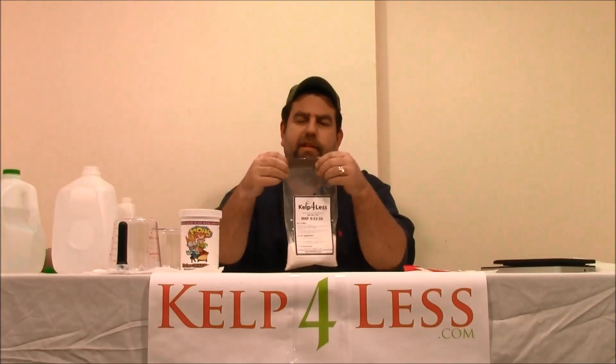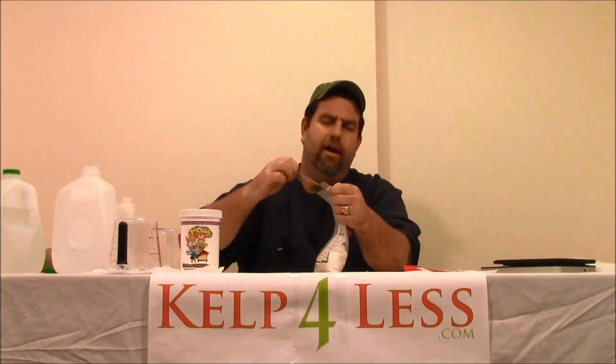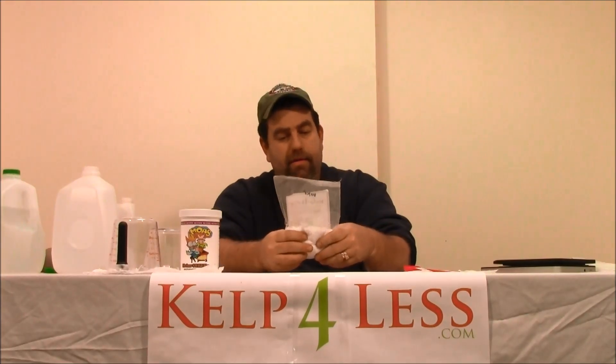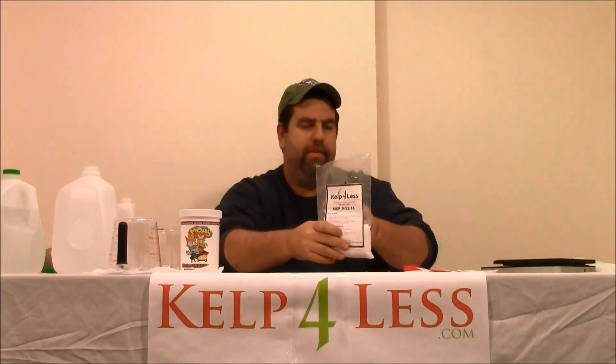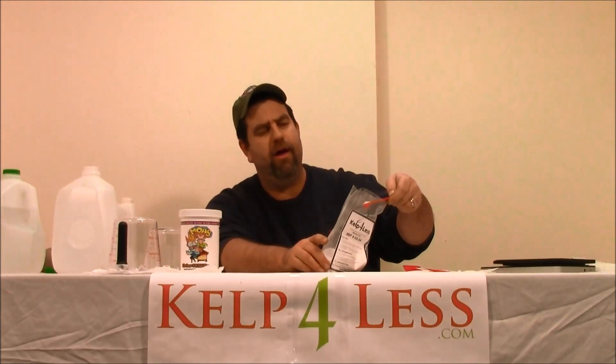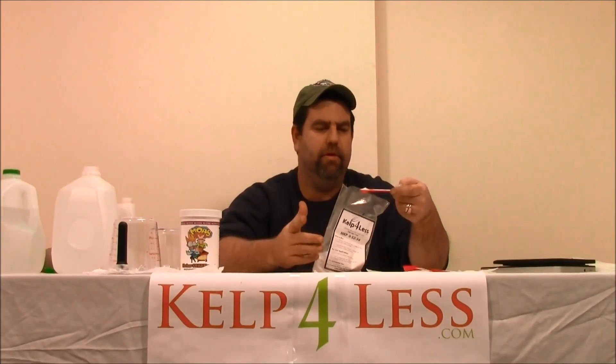We send products out in resealable Ziploc bags — we tape them to avoid spills. I'm just going to rip open the bag. We recommend this product at about one-third of a teaspoon up to about one teaspoon per gallon, per reservoir gallon, depending on other nutrients you're working with. If you're supplementing with other nutrients that have phosphates and potassiums, we'd always recommend the low rate, which is one-third of a teaspoon.